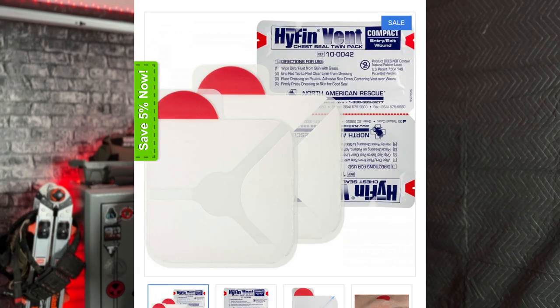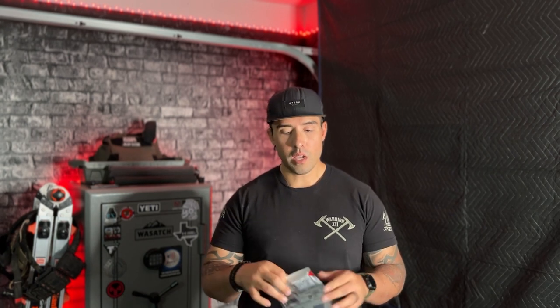Next, let's talk about chest seals. There are different chest seals out there — I recommend the Hyfin chest seal. They come in a dual pack, so you have one for the front and one for the back if a round passes all the way through. In an active shooter situation, if somebody gets hit with a sucking chest wound, you take the chest seal out of the package, remove the backing, place it on the hole, and you're good to go. It comes vented, so you don't have to worry about burping it. The Hyfin chest seal is a great tool for stopping sucking chest wounds.